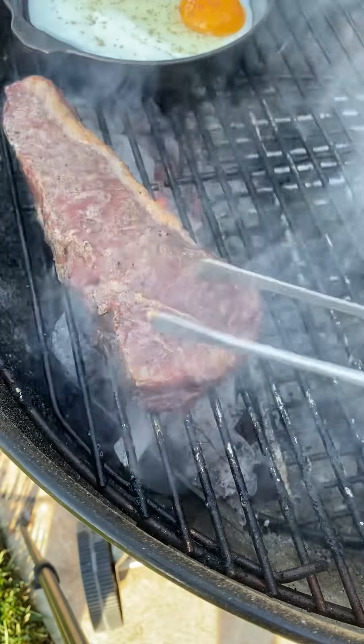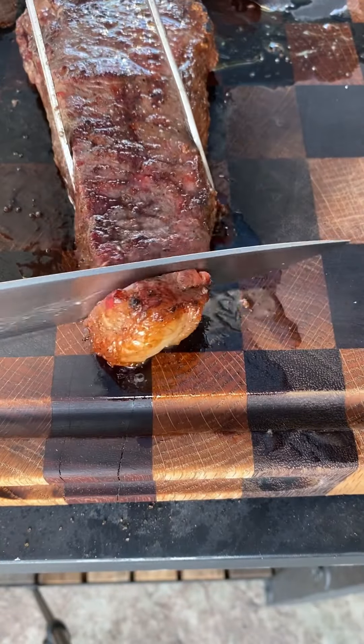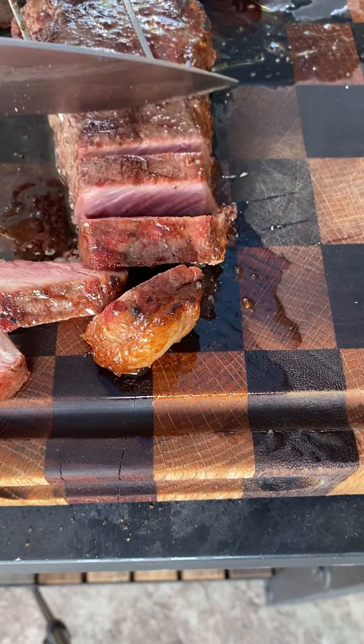Now the steaks have rested five minutes. We're gonna sear them. Remove these once they hit 130, then we're gonna slice them. These are two prime New York steaks.